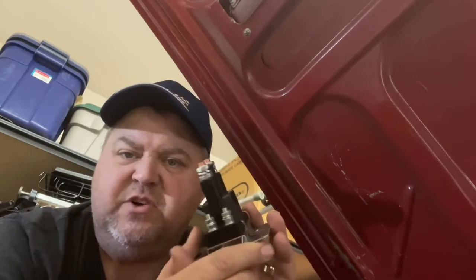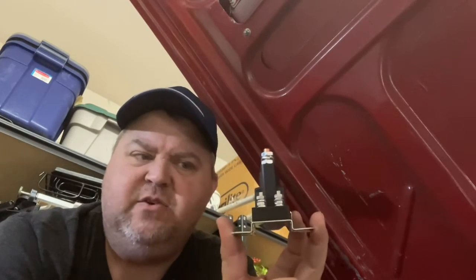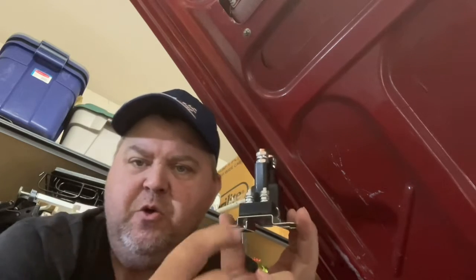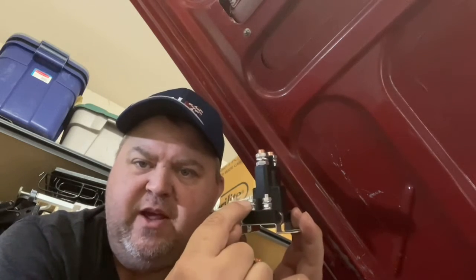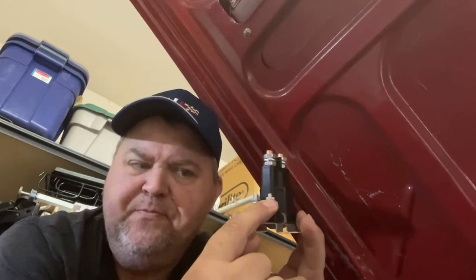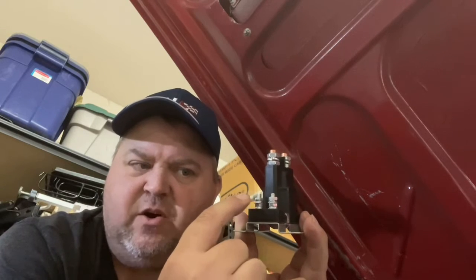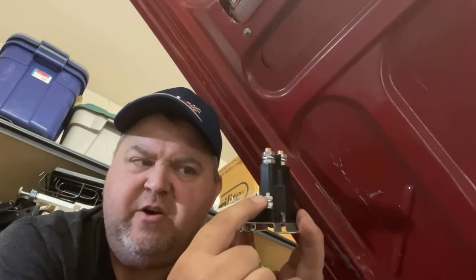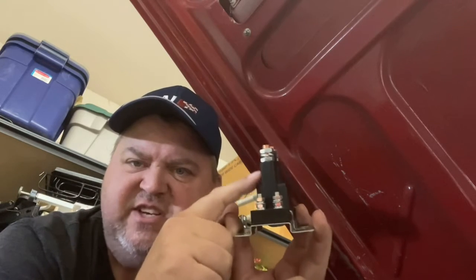There are a lot of different names people call these based on how they function or what they do. The one I have is the most simple type — it works a lot like the starter solenoid, where you have ignition power going in and then a ground. Anytime the key is turned on, the ignition power going to these small connectors and grounding closes the connection inside the big terminals.